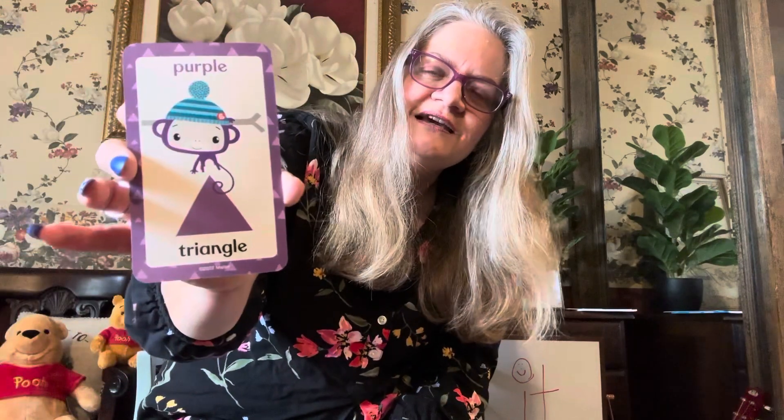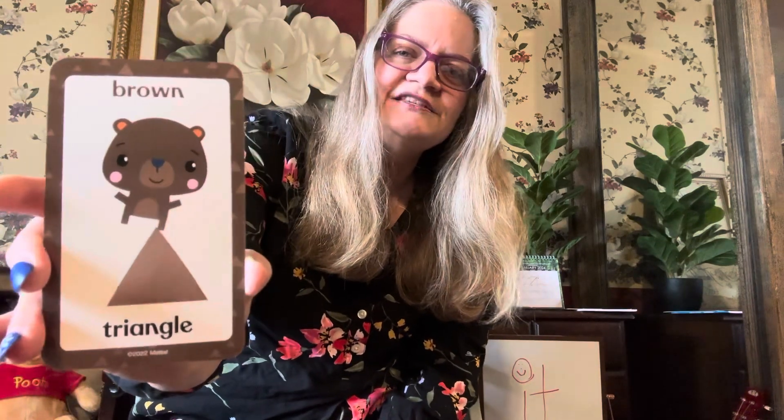What's my favorite color? Purple. It's a purple triangle with a little monkey. Blue. Here's a pink triangle. What color is this? You said brown — you're correct. What's the shape? It is a triangle. Good job.